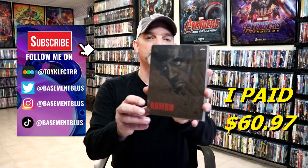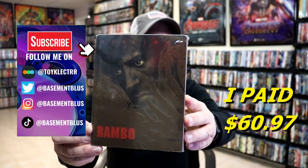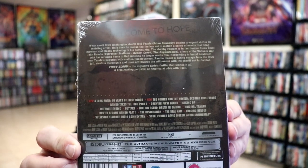So I received my order for Rambo. This right here is a 4K Steelbook that I purchased from Zavvi UK. Here's the front, and here's the back. If you'd like to check out all these special features, you can go ahead and pause and do so.